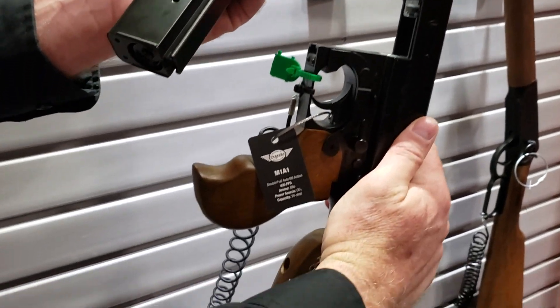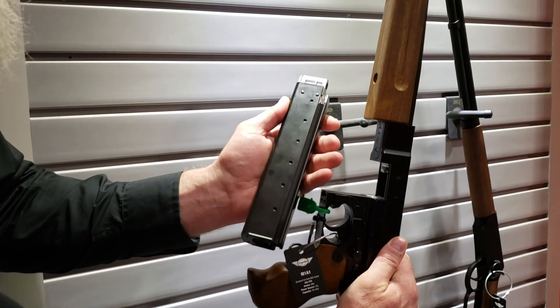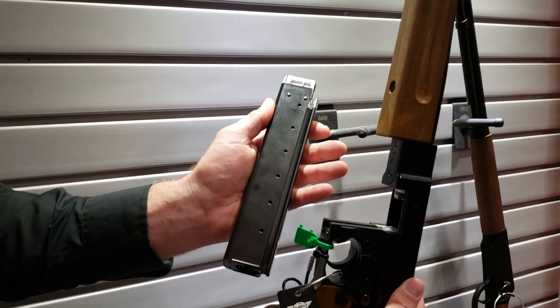You're probably going to get about two mags before you need to change out the CO2, since you're shooting full auto both times. Full auto is fun — so much fun.